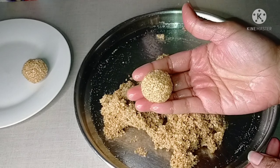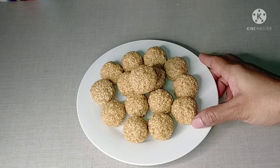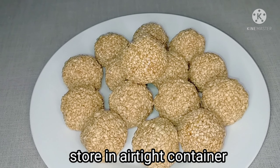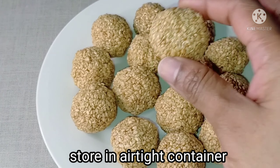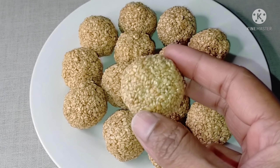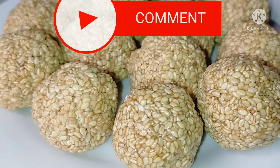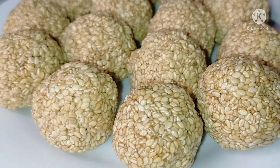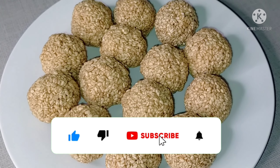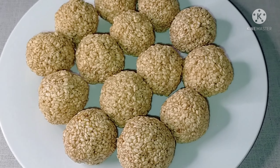Now we will do the best mixture of flour, then we will make the flour and we will be ready. This recipe is ready. Please subscribe and click on the bell icon.